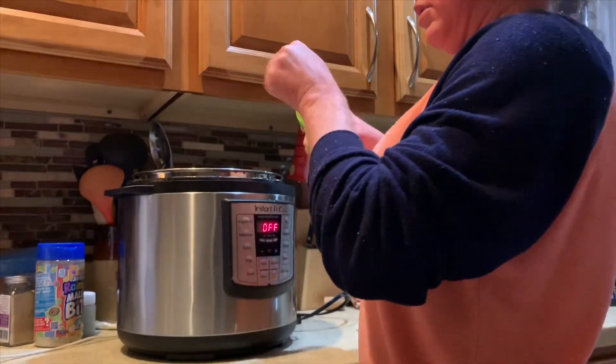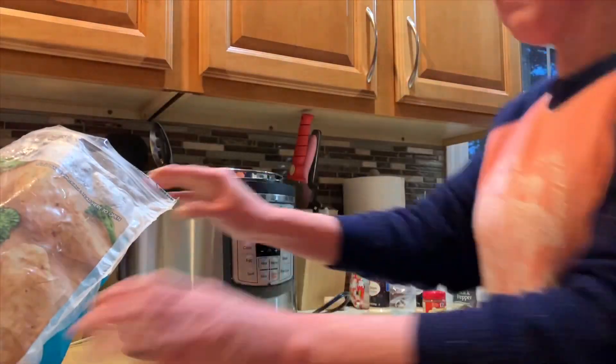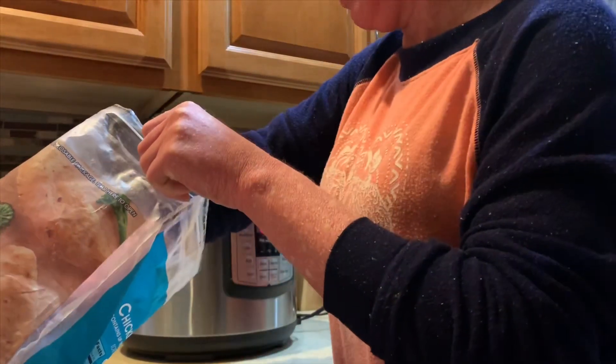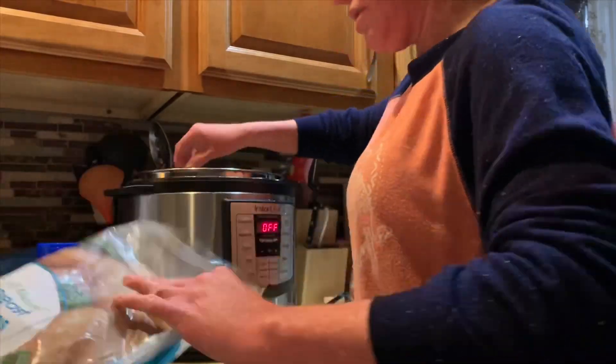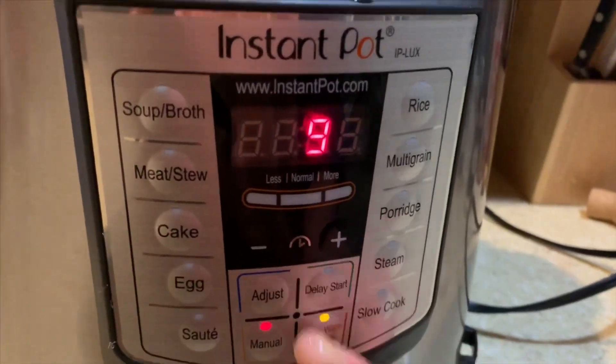I usually also add lemon pepper but I didn't have any, so I just added maybe half a teaspoon of lemon juice. Then I'm adding in some frozen chicken breast tenderloins — I think I did about six of them. Then we're going to put the lid on, set it to sealing, and I put it on manual for nine minutes.